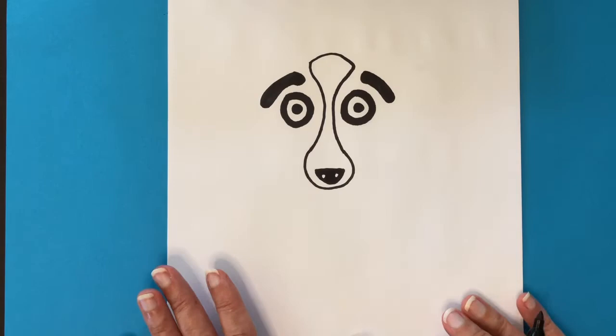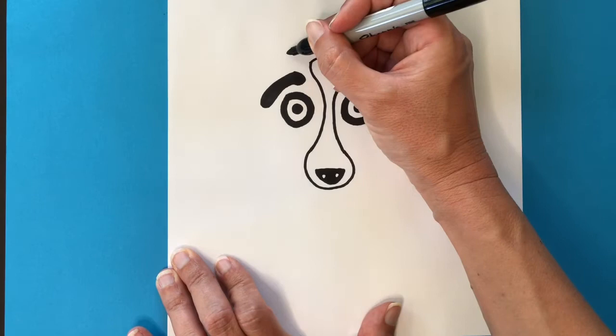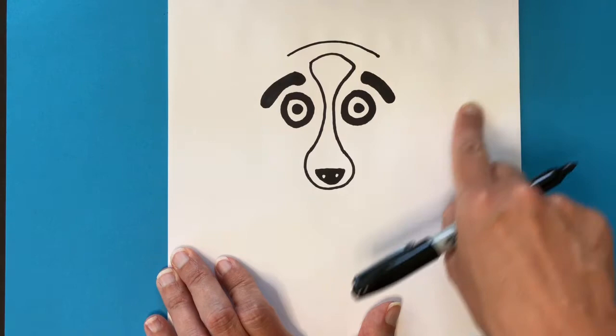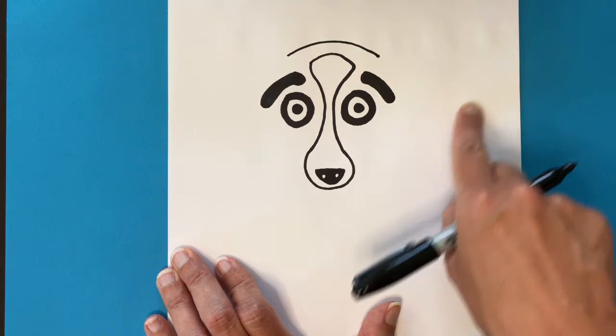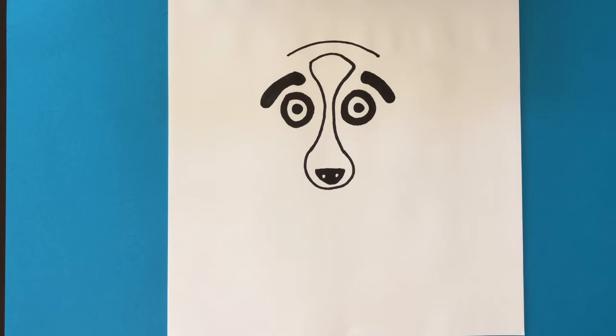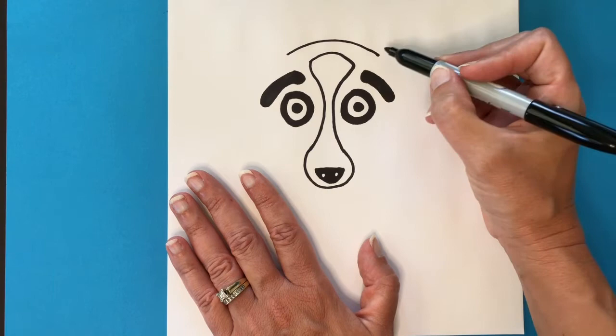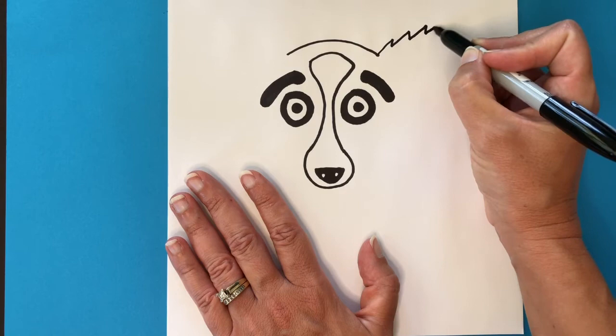Next we're going to draw the top edge of his head — go above his nose and make a little bit longer of a rainbow arc. He's somewhat of a chihuahua mix, so he normally has very large ears in the artwork — big ears are definitely very cute on a dog. We're going to think of a triangle shape, but we don't want straight line edges; we want it to look like fur. So as we draw that triangle, wiggle your pencil up-down, up-down a little bit so you end up with what almost looks like a feather.